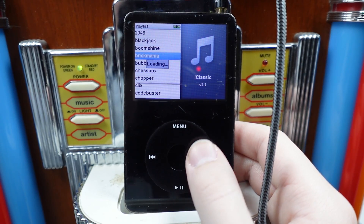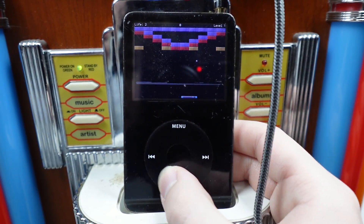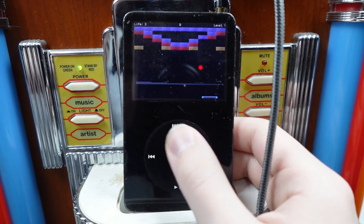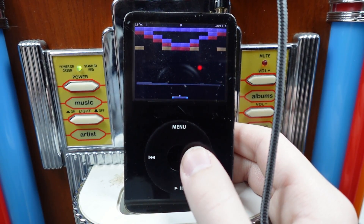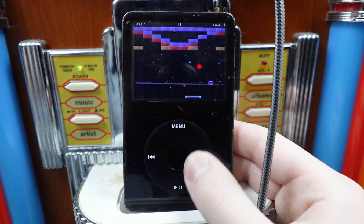Brick Mania — is this brick? It's brick, it's brick, but better probably. It's brick, we're back baby, but it's better this time.